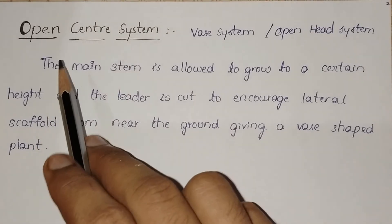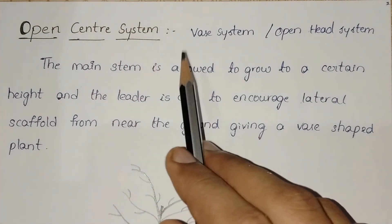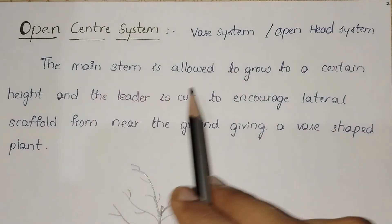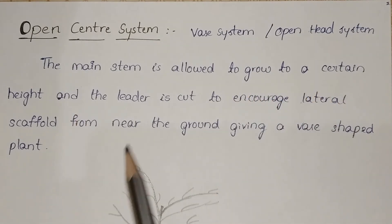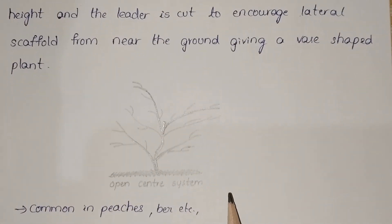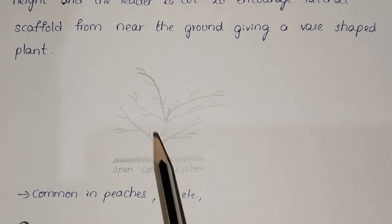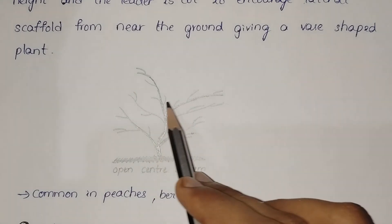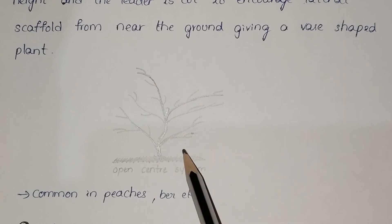Number one: open center system. The open center system is also called the vase system or open head system. The main stem is allowed to grow to a certain height and the leader is cut to encourage lateral scaffolds from near the ground, giving a vase-shaped plant. Observe the diagram carefully — it shows the main stem growing to a certain height and the leader cut to encourage lateral scaffolds near the ground. This open center system is common in peaches, pear, etc.